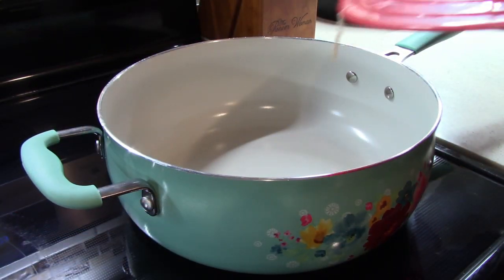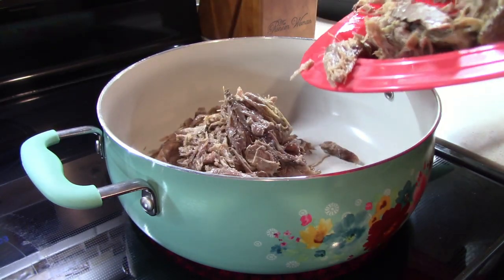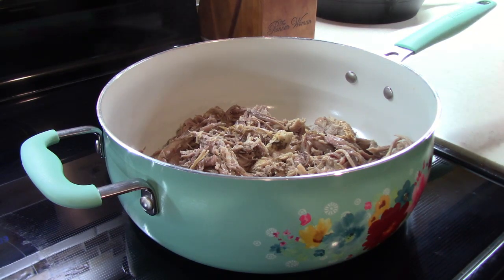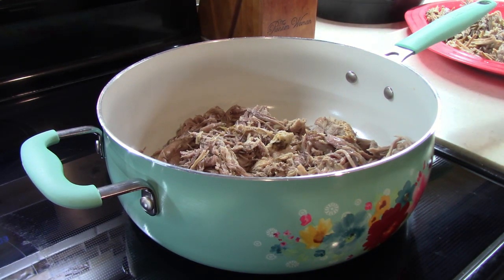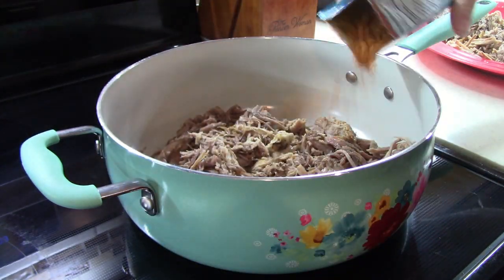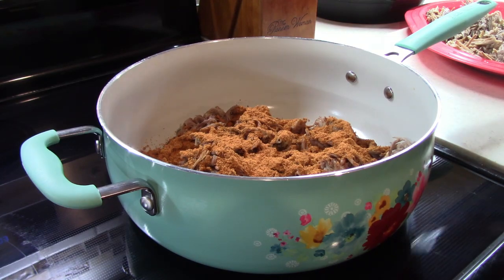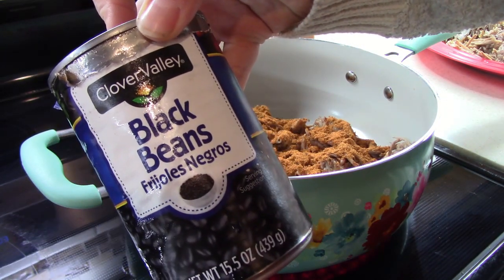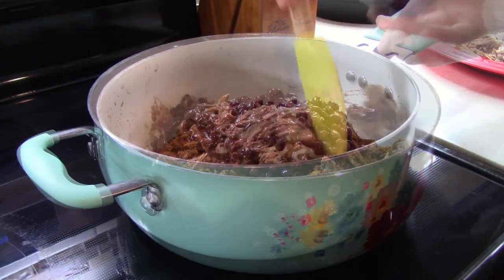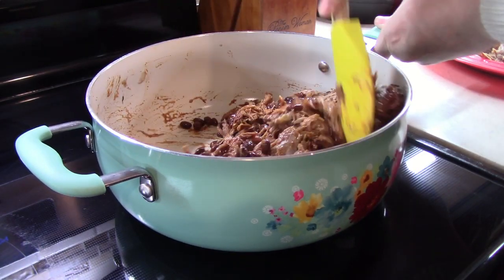The recipe I'm making tonight is pulled pork burritos, and these are going to be super simple. I'm kind of coming up with it on my own, but I'm taking some of that pork we just shredded, putting it in this pan, adding a package of taco seasoning right in, and then I also have a can of black beans that I drained and rinsed — we're just going to add those right in there too. I'm giving this a stir to get that taco seasoning incorporated.